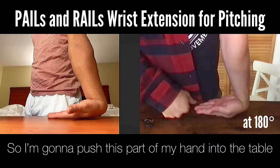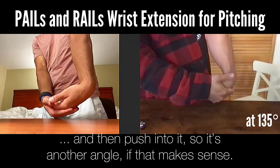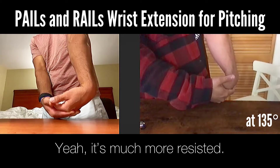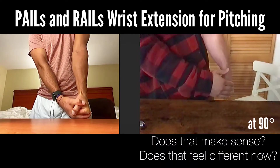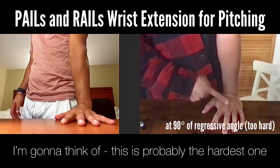I'm going to push this part of my hand into the table — just hold that and then push into it. It's another angle, if that makes sense. You might feel a little stronger here. Yeah, it's much more resisted, and you want to be pulling upwards — that's where your action is. Does that feel different? Yeah.